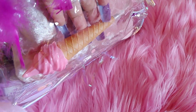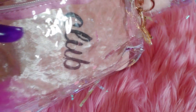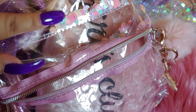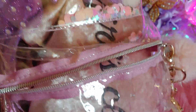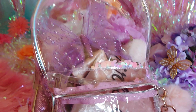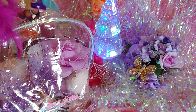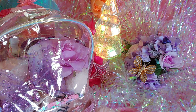The zipper compartment is not very spacious — it's kind of tight in there. I have an ice cream pin in there. The bag also came with confetti inside — little holographic circle designs and stars. The zipper pull has a cute little holographic tassel to match the lining. The bag has the same holographic lining throughout.